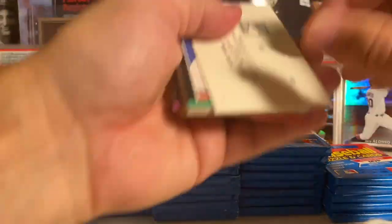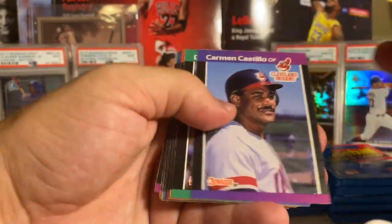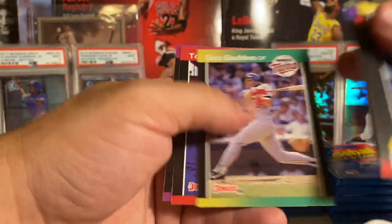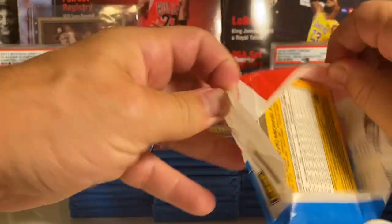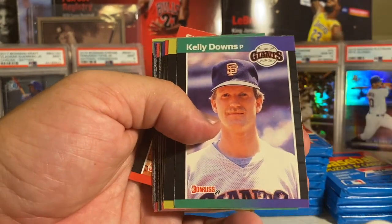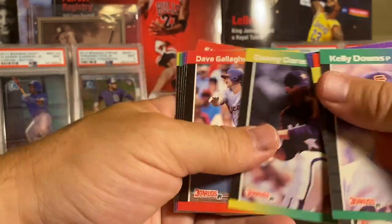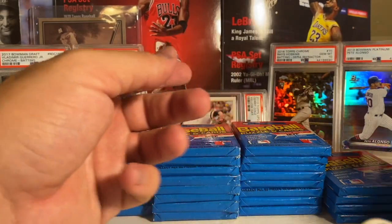Next pack - there's a Ripken, very cool. Polonia, Presley. Come on Griffey! Oh, there we go - there's a Greg Maddux, very cool. Kelly Downs, Jim Gott, Norvel Winn. Nothing there.